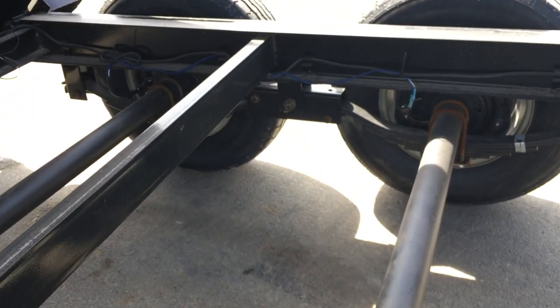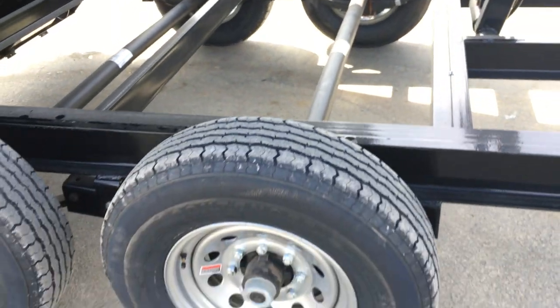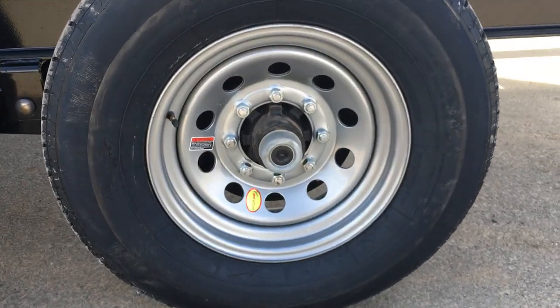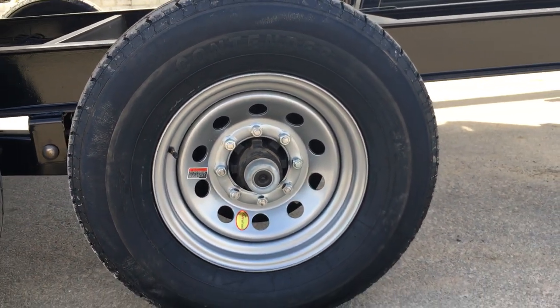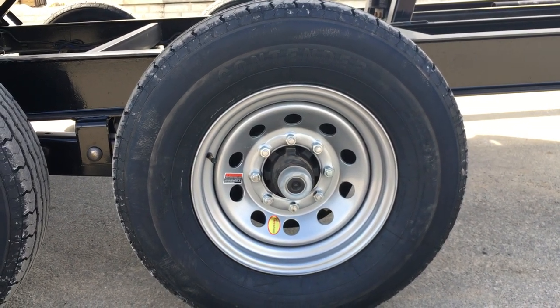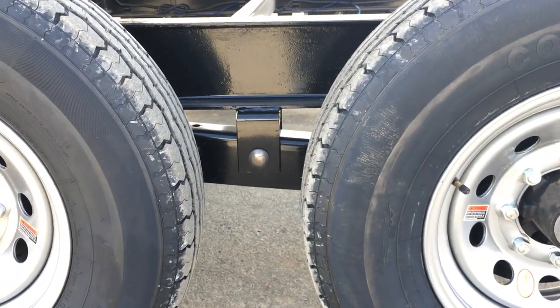Coming back, they're using the slipper spring suspension. Dexter brand axles — 7,000-pound axles with the Easy-Lube hubs. They go with a heavier-duty 9/16-inch lug. It's got the new forward-adjusting brakes. Standard would be a 235 80R-16 load range E 10-ply tire, and a slipper spring suspension.